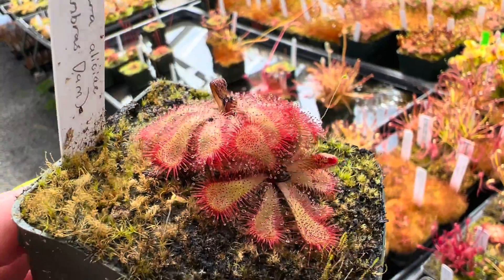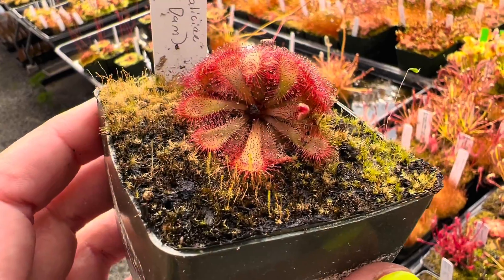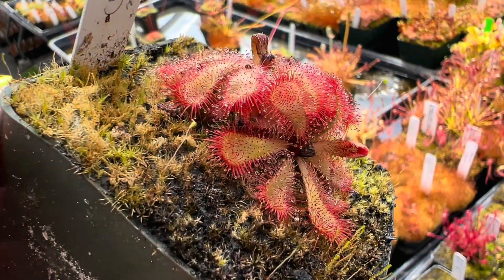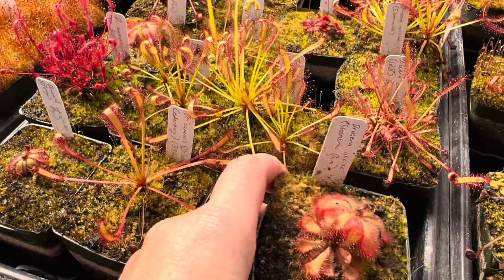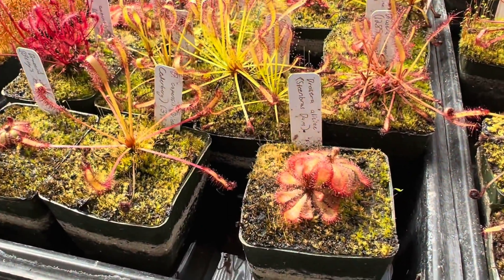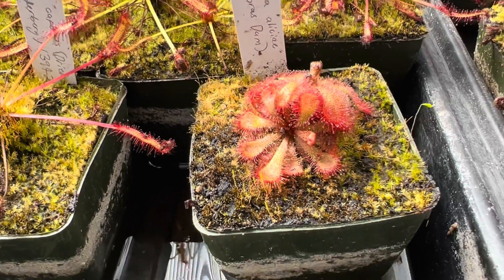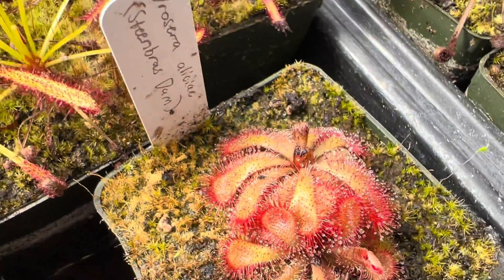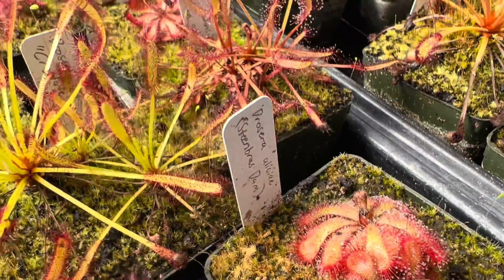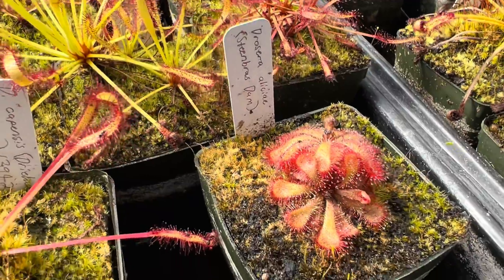Rosette sundews like these are also going to lose leaves and die back, but they'll be a little bit different because they'll be tucked under the main plant, so you often won't really see them. The plant actually grows up and up on this little stacked patty of dead leaves. I think it looks weird if you trim that too much, so personally I don't recommend it. This little browning of the crown is totally normal this time of year on many rosette sundews — it's just part of the cycle of life for this plant.